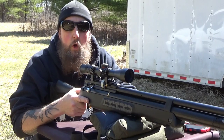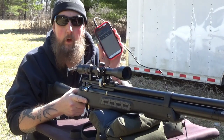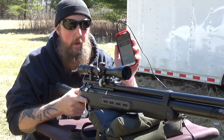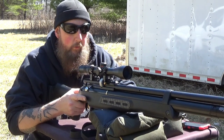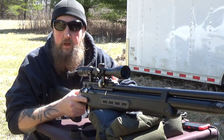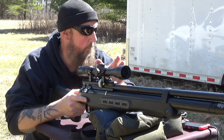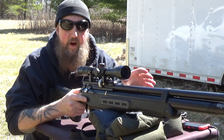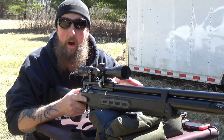Today we're using the Caldwell Ballistic Precision Chronograph. It's really cool — it has an app that works with your smartphone so I can read all the data right here. Let's run one cylinder through it — six rounds — and get an average muzzle velocity. Then let's continue to run rounds until we find where it drops off to where we can expect a loss in power and accuracy.